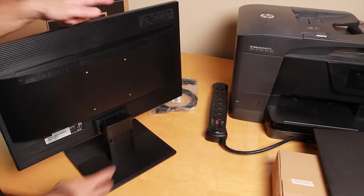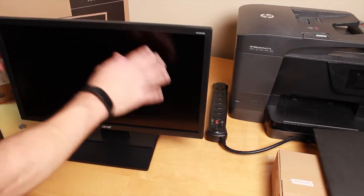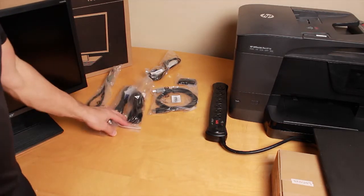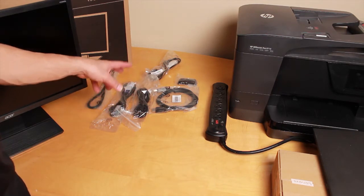That should lock on. Now you're going to have two monitors, so go ahead and unbox both of them and get the monitors put together. After that I'll go over the power cable and a few different video cables, and I'll show you which ones to use.